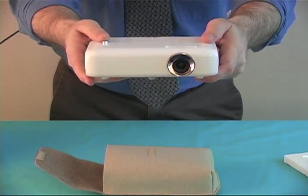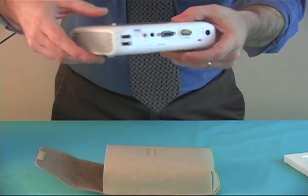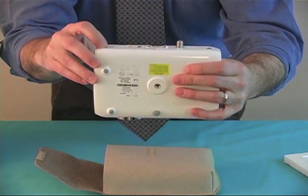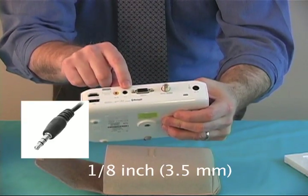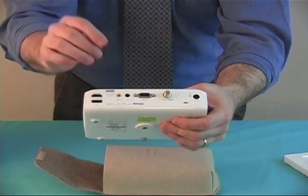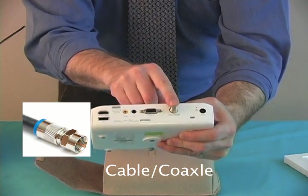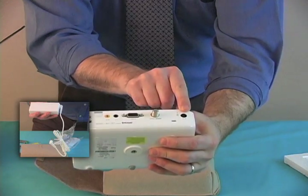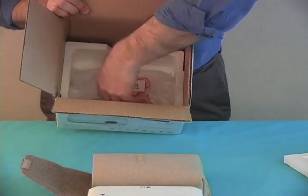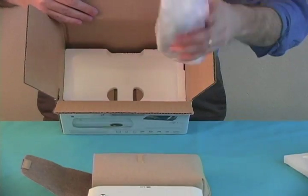Here's the front, the top, the side, and the back. On the back we have an HDMI, a USB, an AV and headphone jack — which you can also use for portable speakers — RGB in, the TV antenna or coaxial in, and then the power adapter connection.